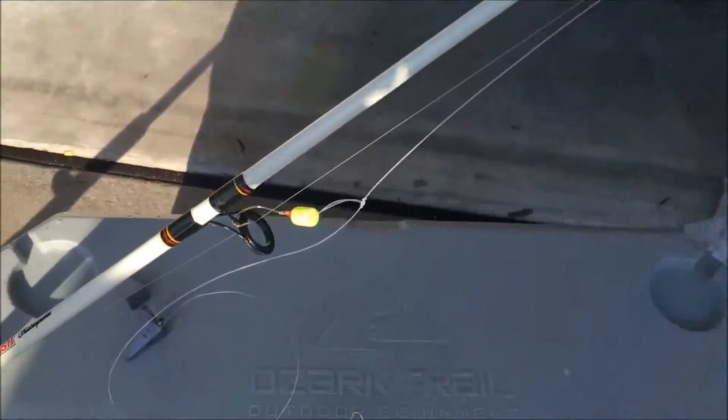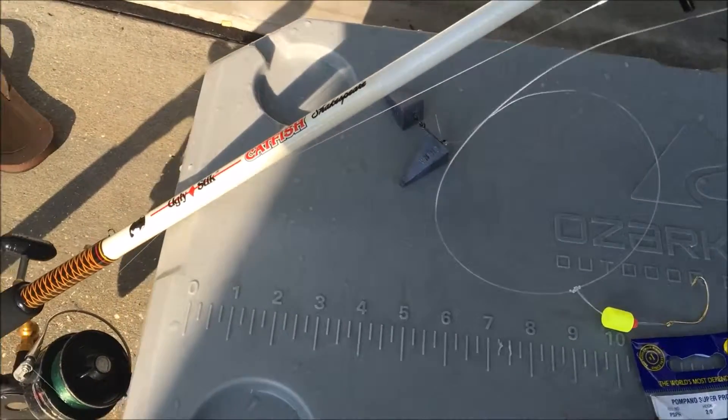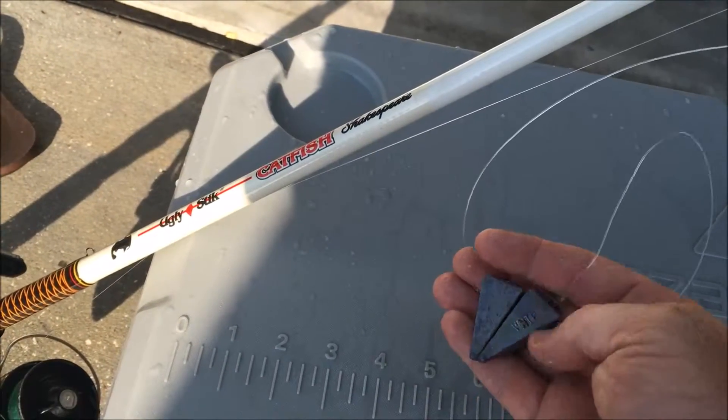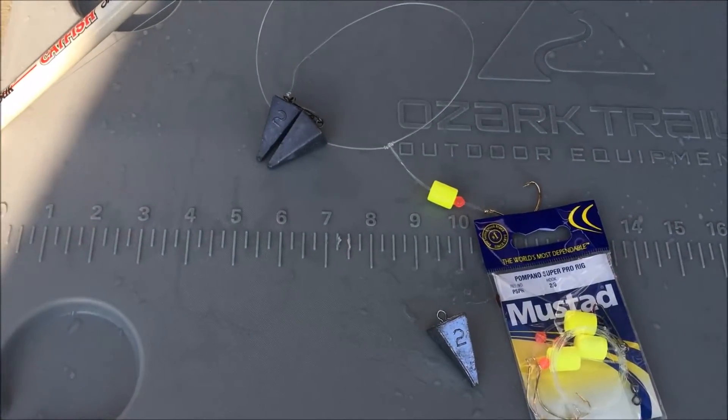It's pretty quick, pretty easy. Beats the good old days of sitting there tying rigs all day the day before. It was pretty rough out there today so I was using four ounces of weight. Pyramid weights work best for me, but if you want to use sand rigs, by all means.